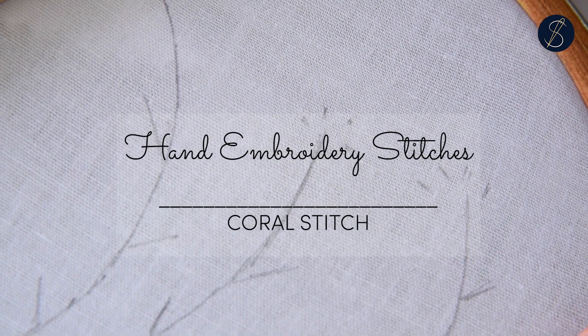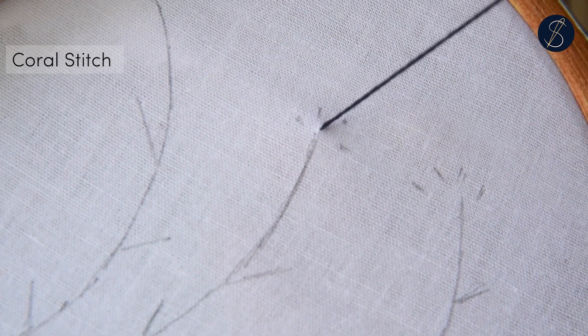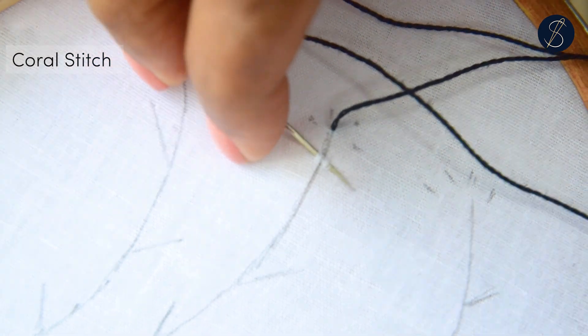Begin the coral stitch from one end of the stitch line. Pluck a bit of the fabric on the stitch line.